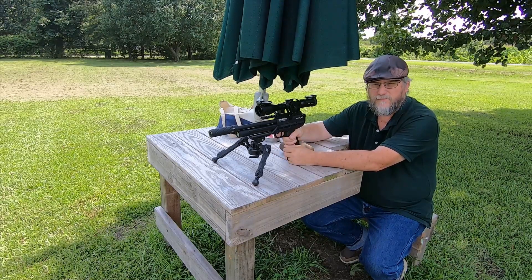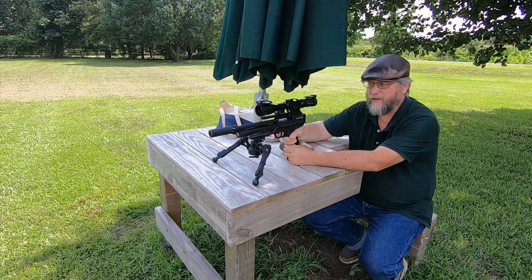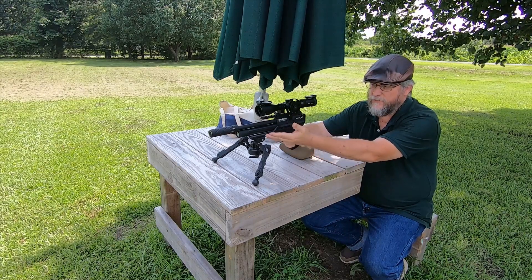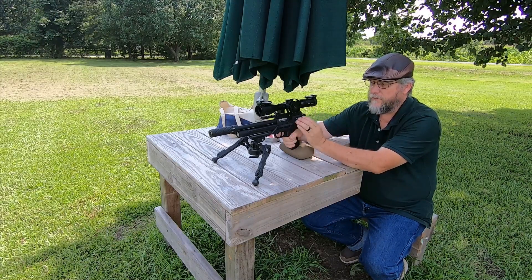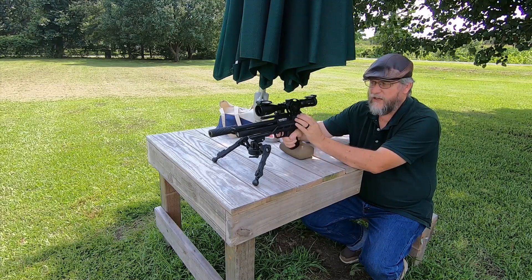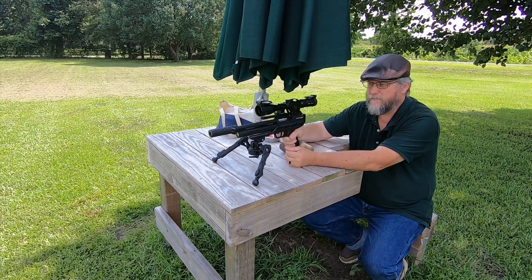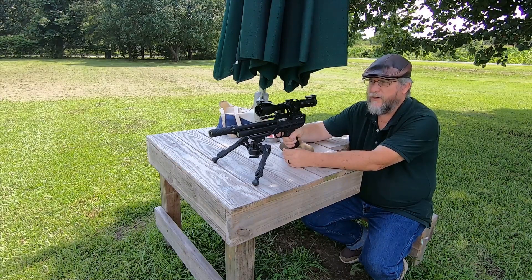The price was a little bit expensive — it did shock me a little bit — but the quality of the build is excellent. You've got a fully machined aluminum lower with a machined aluminum receiver, and a Lothar Walther match-grade barrel in it. The shooting is excellent.